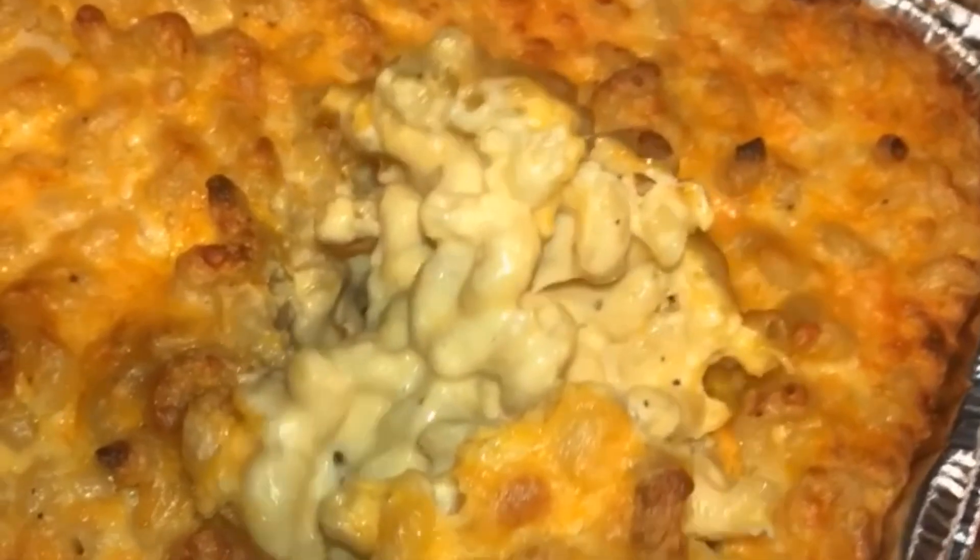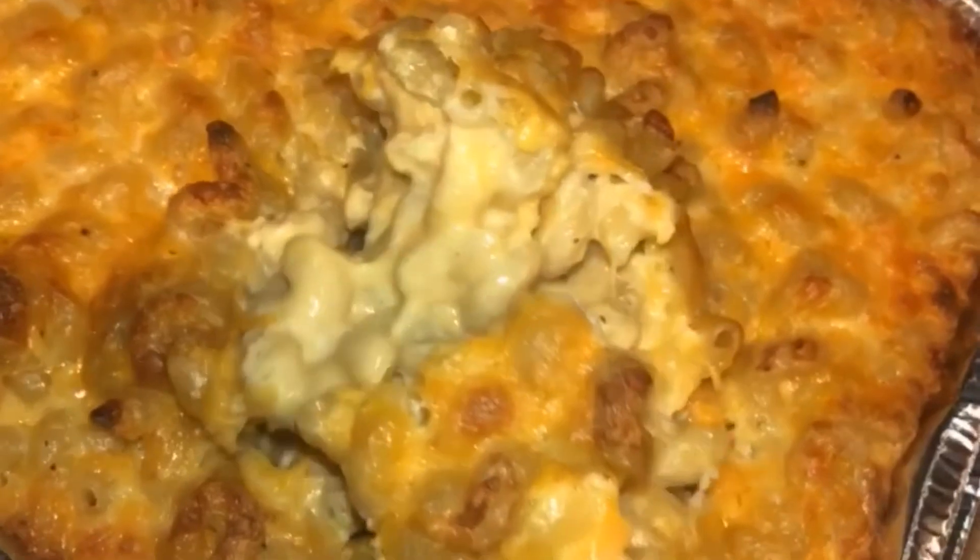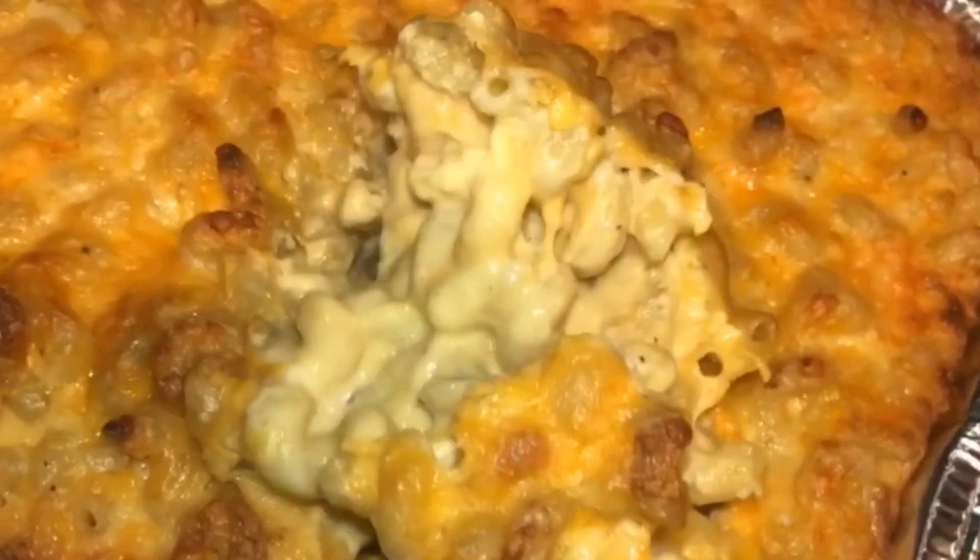You clicked this video because you wanted to make the best mac and cheese that you possibly could. So without further ado, we are going to get right into this recipe.